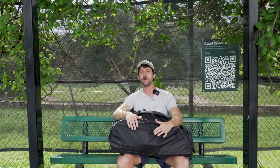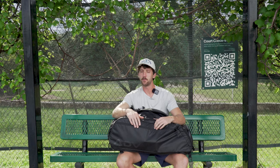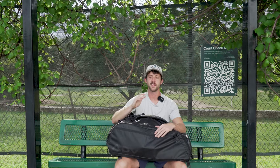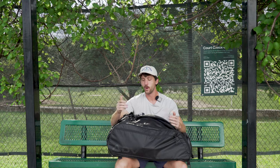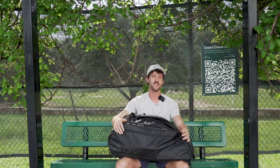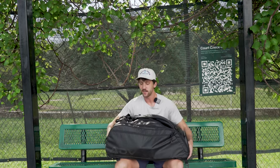Winner's Only back with another video. Showed up to the court today ready to get some hitting in, and it just started pouring hail — it's soaking wet now. So we're doing a long-awaited, much-asked-for video: What is in My Tennis Bag. I'm going to talk a little bit about my racket journey that y'all saw at the beginning of the year. Let's just get right into it.